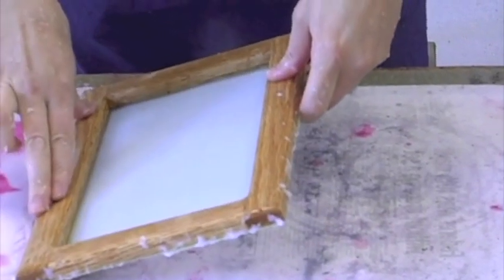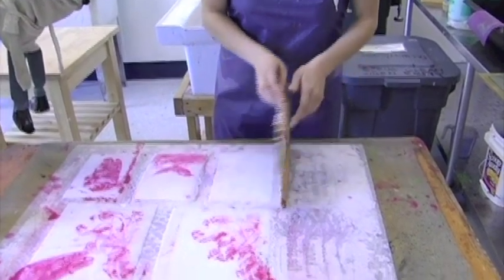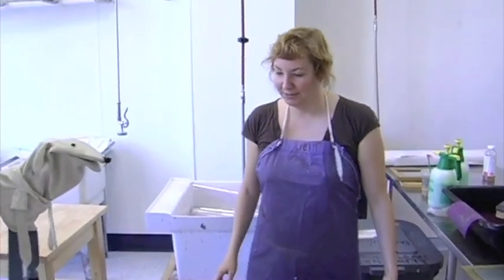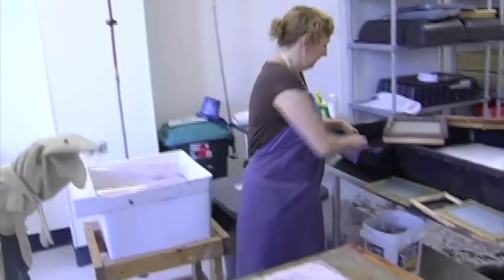I'll believe it when I see it. You press it — see the water squishing? You did it! That is a piece of paper. That is so cool. Well, what can we do with paper? You can write on it. You can build things with it. You can make three-dimensional things. You can make origami with it.